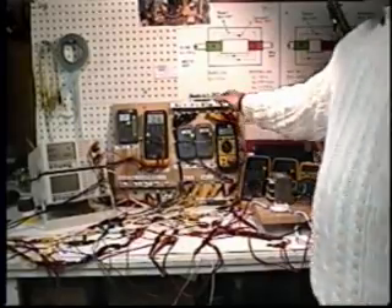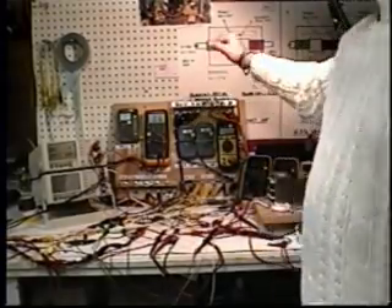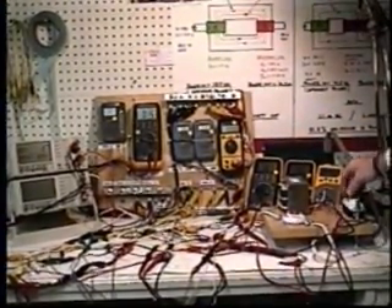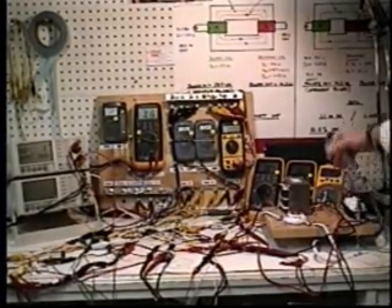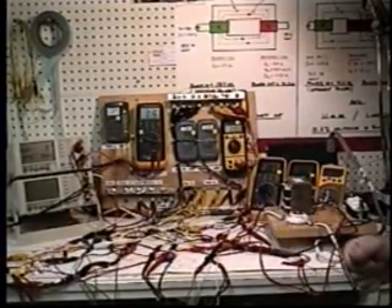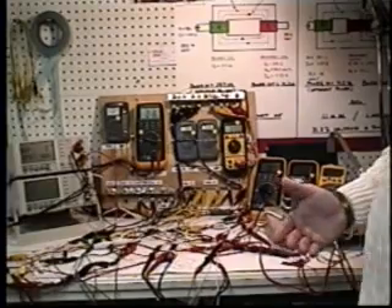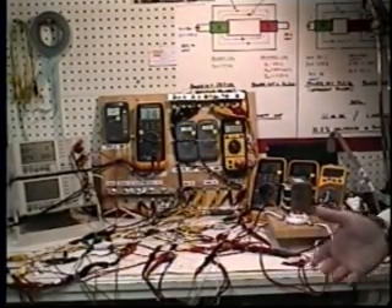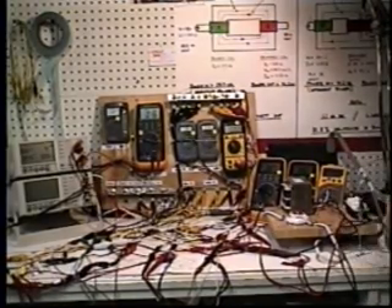Then we're going to shut off all the coils, disconnect the load, and the system will slow down. We'll keep the ceiling fan switch where it was and let the motor run the system on its own, so we can draw a comparison between employing back EMF and the motor driving the system completely on its own.